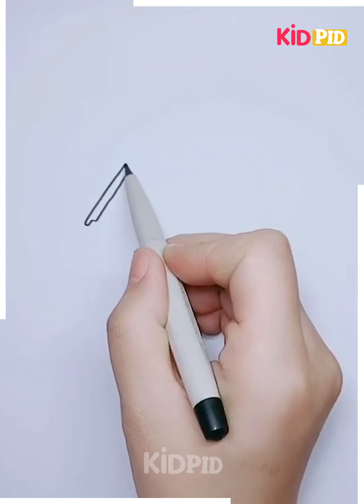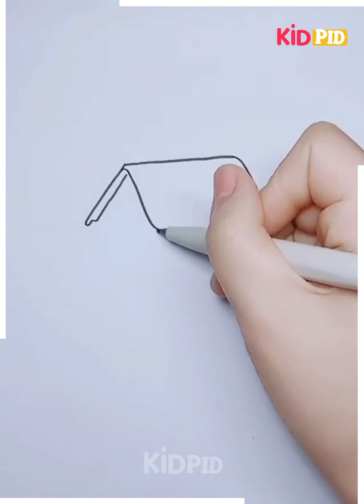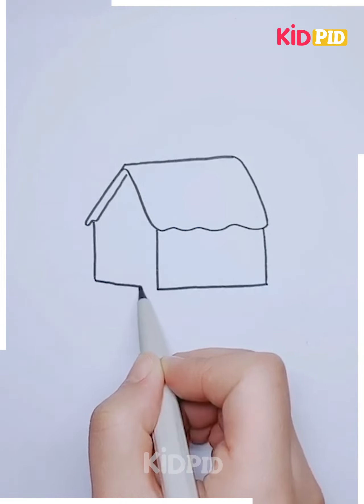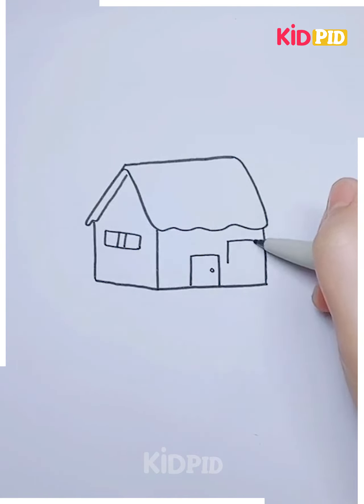Next, we'll be making a scenery. For that, draw a house first using a black marker. After completing the house, draw its windows and doors, then draw the base. After that, draw the trees on the back to give it a background, then draw a fence.